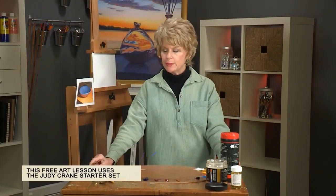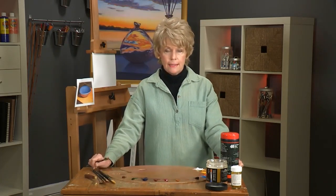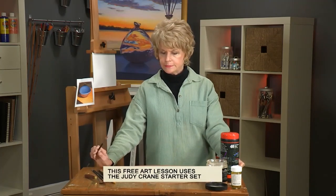Hi, I'm Judy Crane and welcome to my free art lesson. If you would like to get an idea of how I've set up my palette and the things that I use, please check out my starter set video at jerrysartorama.com and you'll get all the information you need to get started.